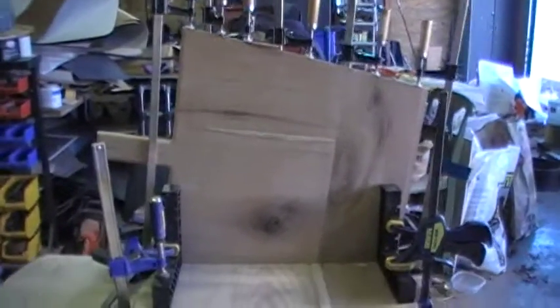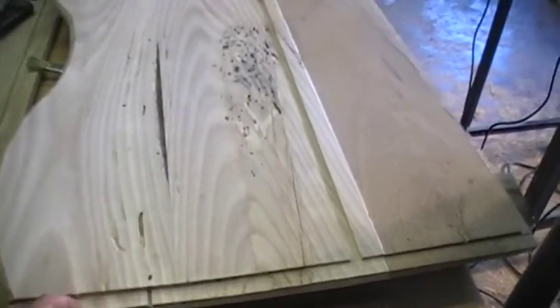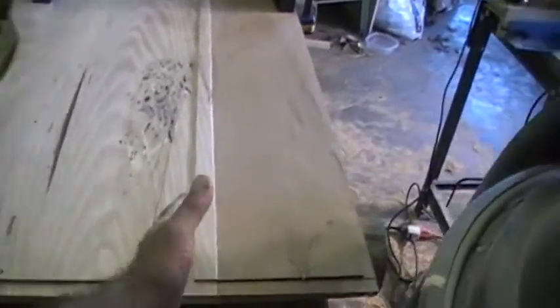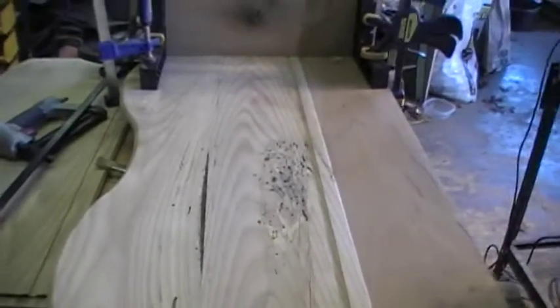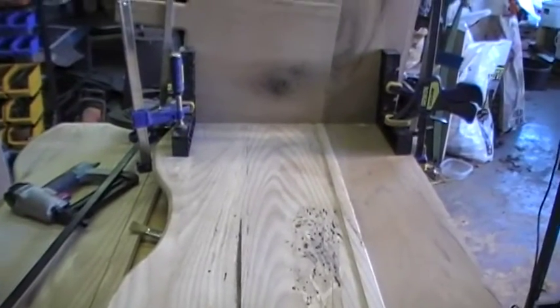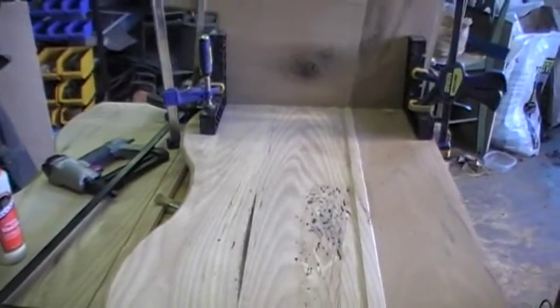So the next thing we're going to do is take these clamps off, and then we're going to glue up the endboard on this here. Then we'll put the bottom boards in for the mattress and the shelf, and glue the other sideboard on. So that's where we're at — coming to an end. Hopefully this weekend we'll be done. Andrew's supposed to be born on Monday, so just in the nick of time.